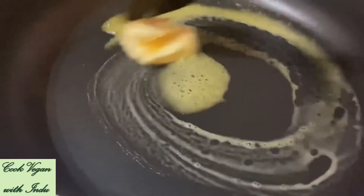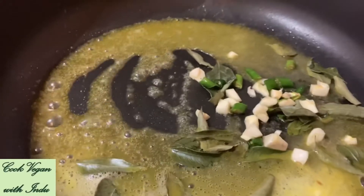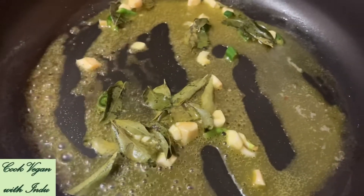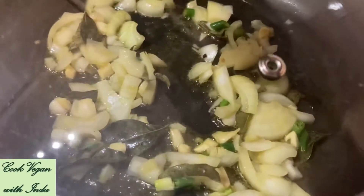Now let's prepare the mixture. Put the pan on medium flame and add vegan butter, then wait until it's melted. Once the butter is melted, add curry leaves, green chilies, and garlic. Stir the mixture well, and then after about one minute you can start adding the onions. After adding the chopped onion, mix everything well.